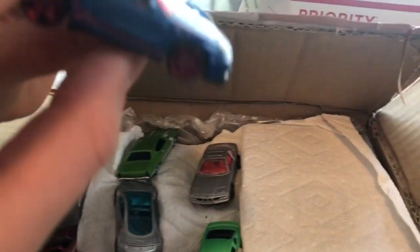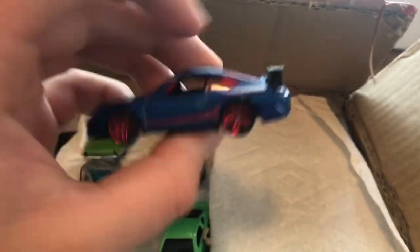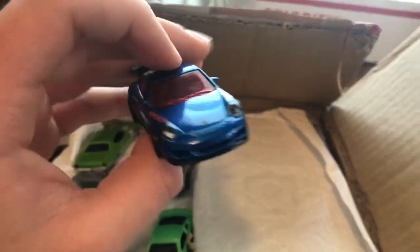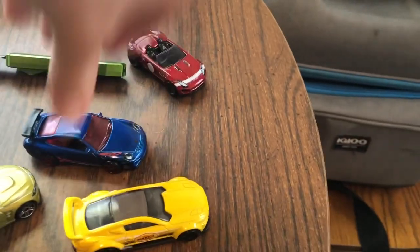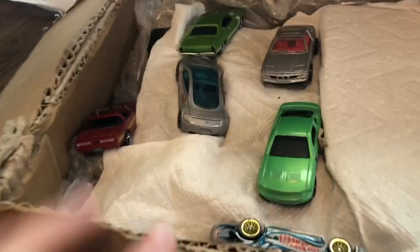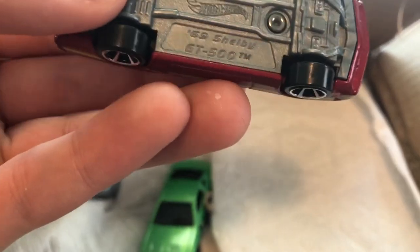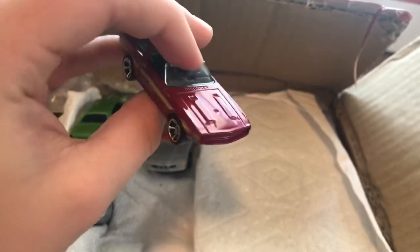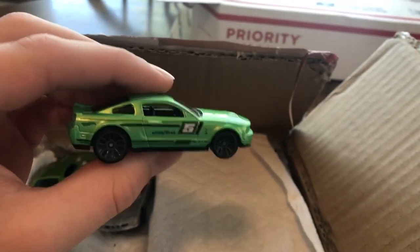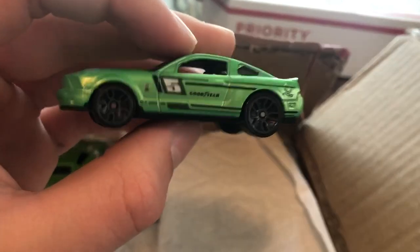Another Porsche 911 GT3 RS — that is sweet. I think this is a recolor of the black and orange one, which we do have. So this one's an awesome casting. Next one we got is the '69 Shelby GT500 — another really awesome one. This thing is heavy, seems like it'll be fast. We've got a green Shelby GT500 with the Goodyear livery. Awesome casting.